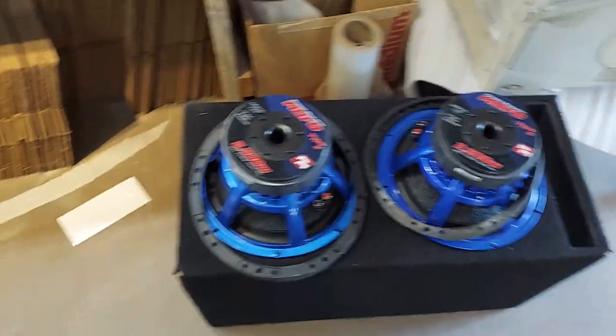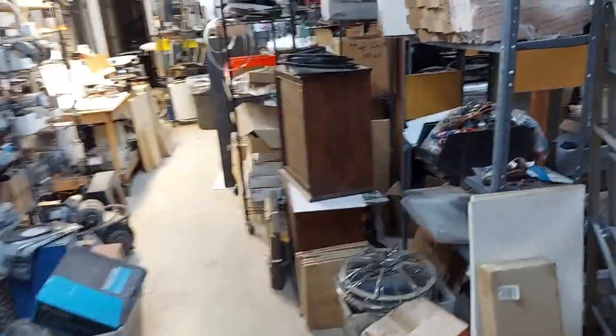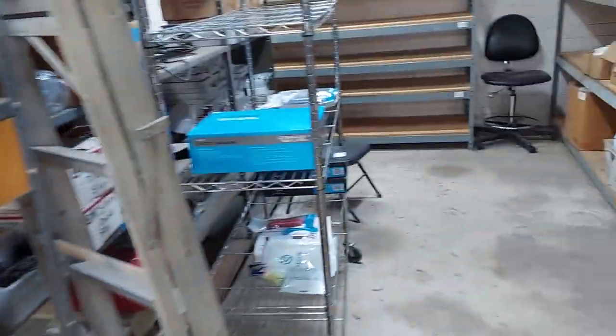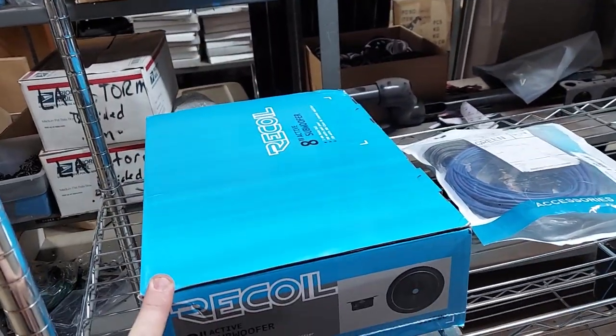I got these little blue babies in - these are very nice, in a ported box, and a brand new Crunch amp for only $300 local. That was a good deal.